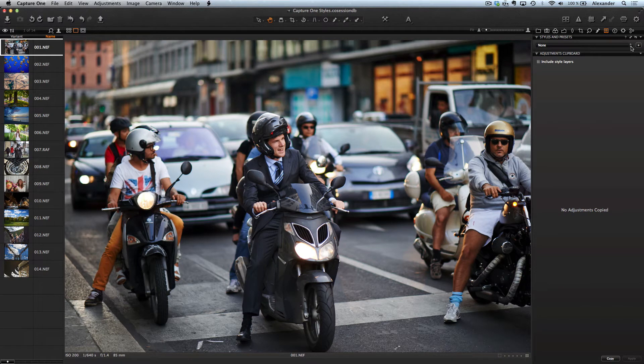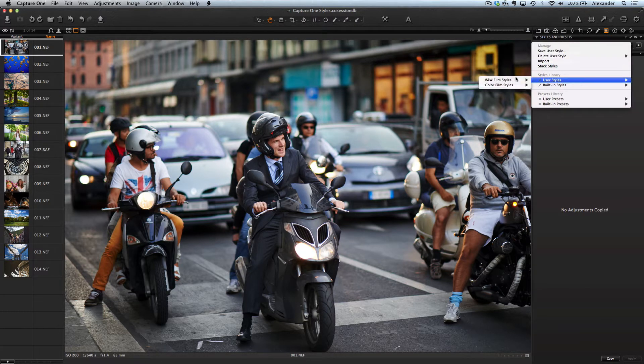Hi everyone, I'm photographer Alexander Svet and today I will tell you about Film Style Set for Capture One application. Film Styles for Capture One is a set of 100 styles that can be applied to automatically process images in Capture One.